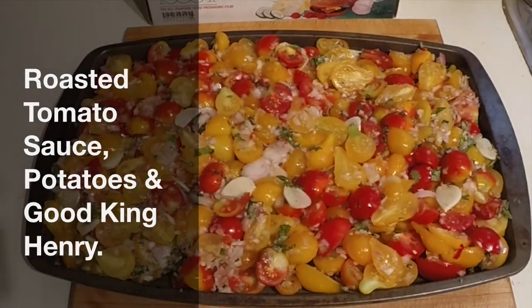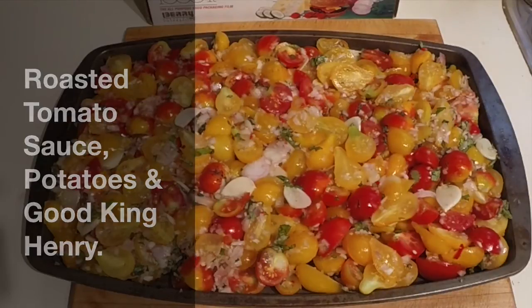I'm making something new, at least something new for me, out of a very good vegetarian cookbook that I have — a roasted tomato sauce.